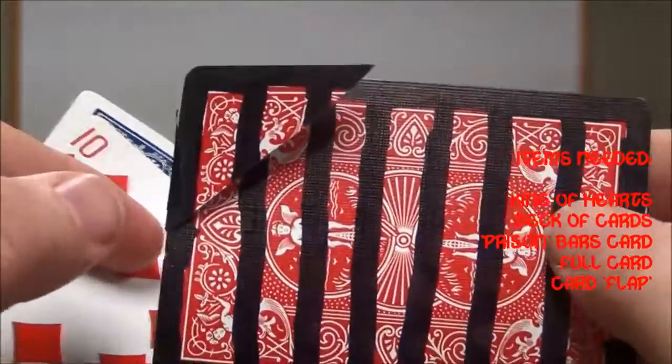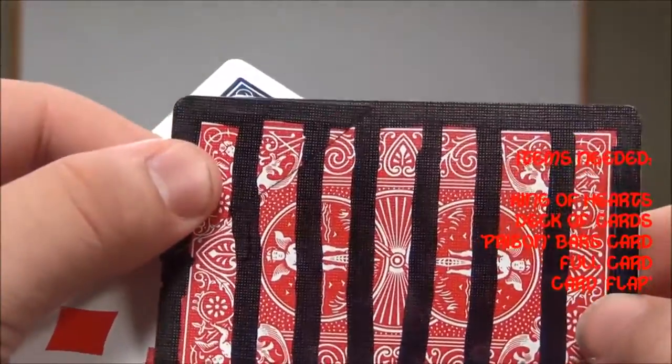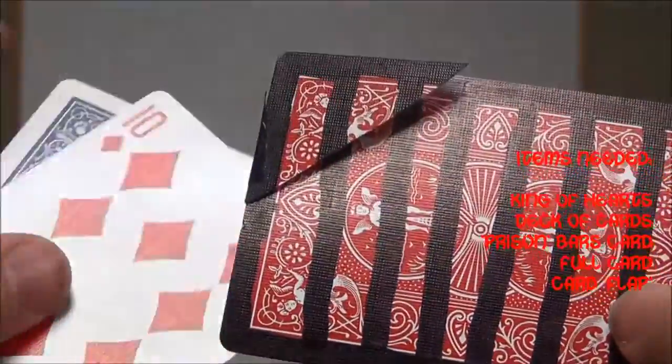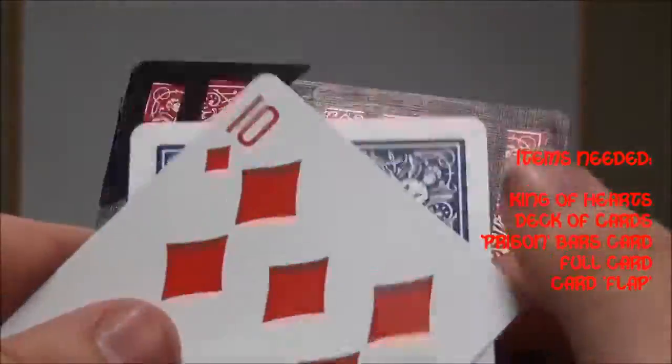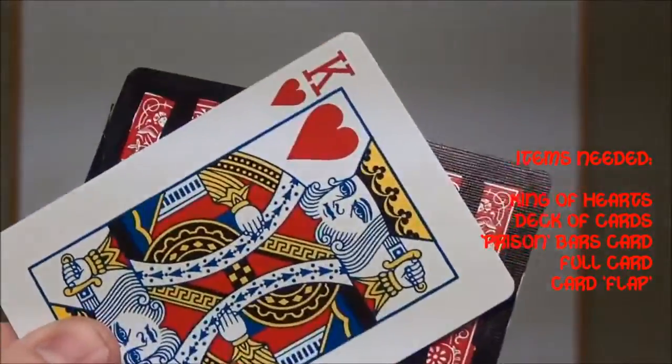This is what we've got — this is the red card, and you see when this is pushed down you can kind of see a line there, but that's why you have the cover card that goes over it, like this.